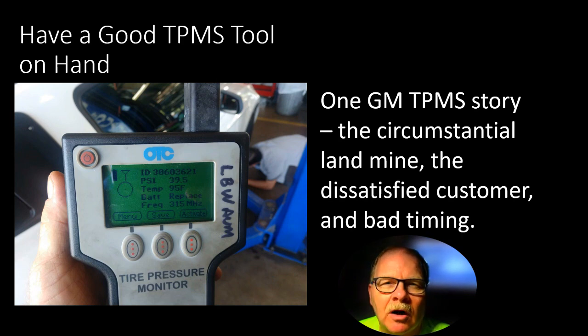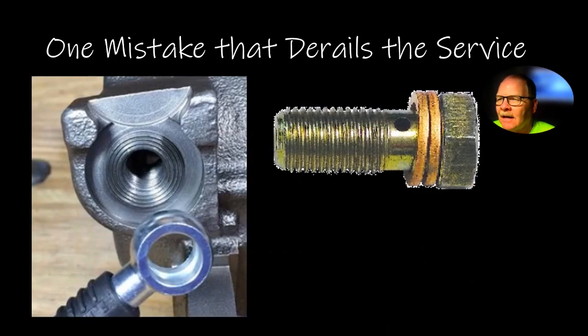I'd run into that before on a mass airflow sensor from the parts store for a GM car — one of those white-box sensors from China. You could measure the frequency and it was perfect, everything seemed fine, but the check engine light would not go off until I put a Delco sensor on it. Same situation here. The lady had to have the vehicle, we didn't have time to change the sensor again, and when she came to pick it up nothing I said was going to satisfy her. Sometimes you're better off when certain customers take their business somewhere else.